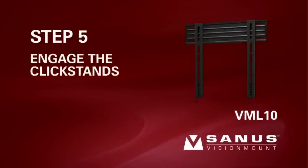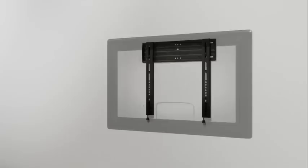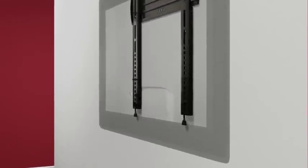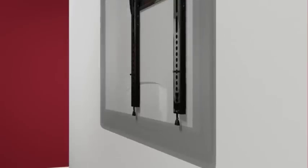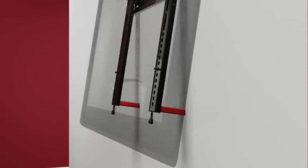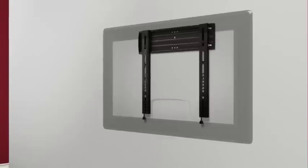Step 5. Engage the click stands for cable management. Please note, when the TV is in the click stand position, it is not securely locked into place. Assistance is recommended for this step. Pull the cords down to release the click stands. Gently pull the TV away from the wall. The click stands will be released and will hold the brackets out from the wall to give you easier access to cables and the back of your TV. After you have completed cabling, pull down on the cords to lift the click stands. Gently let the TV settle against the bottom of the wall plate. The click stands will slide upward. You will hear an audible click when the brackets are locked into place.